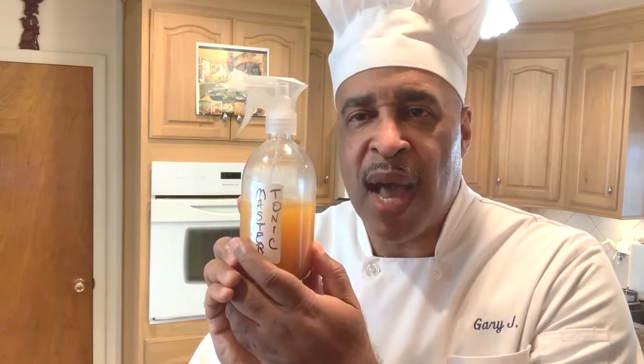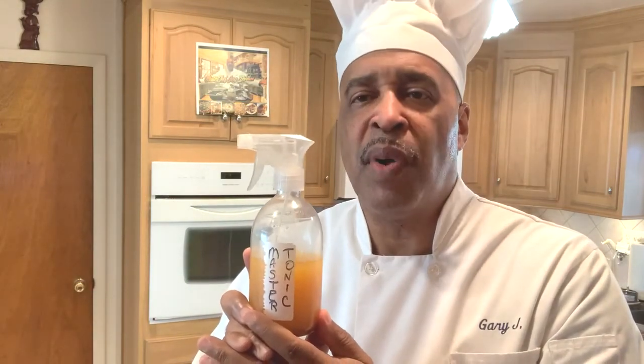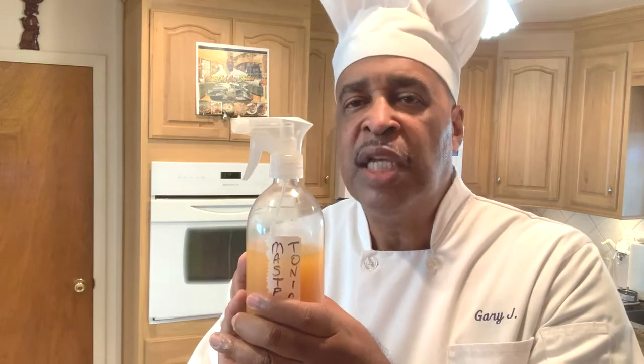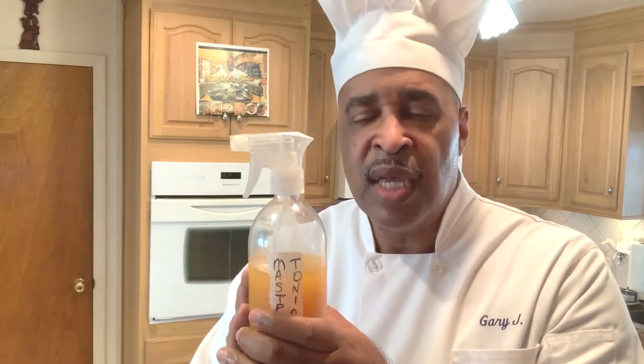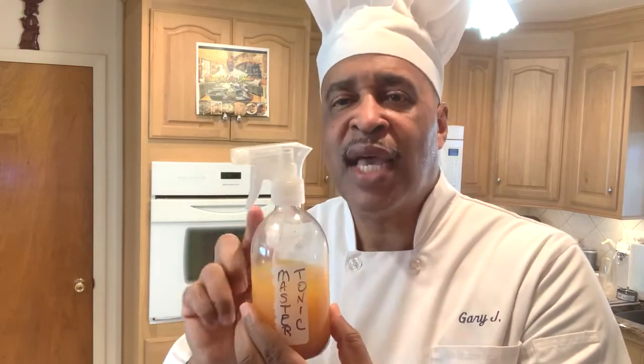I've taken the all-in-one Master Tonic and put it in a spray bottle. Now, it's going to require some work and some effort on your part. You're going to have to go to the dollar store or someplace and get an empty bottle and pour the Master Tonic in so you can use it as a spritzer. Because if you know anything about the Master Tonic, this is liquid gold — you can't afford to spill this stuff. So you'll want to put it somewhere you can control the volume. Make it a spritzer. I'm going to show you how you can use it. Check this out.